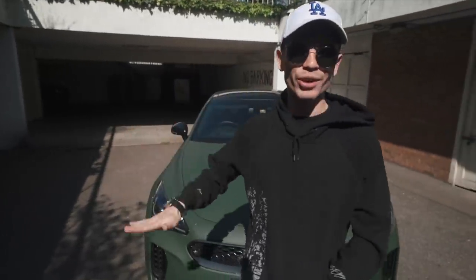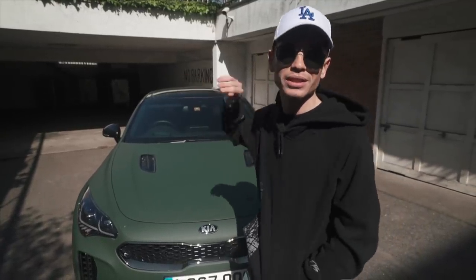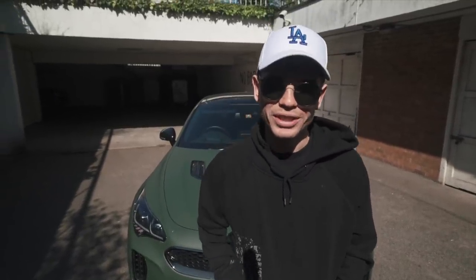The car, as you know, has been wrapped recently in Paris. It's had the windows tinted and the rear lights tinted, but it is time to go to Topaz to have a few more things done to it.